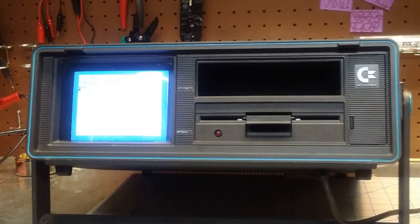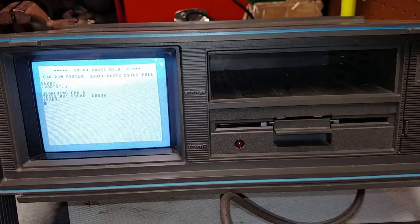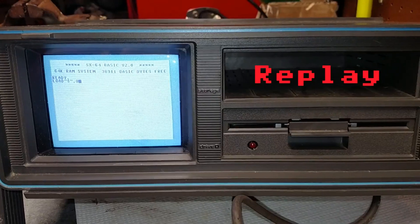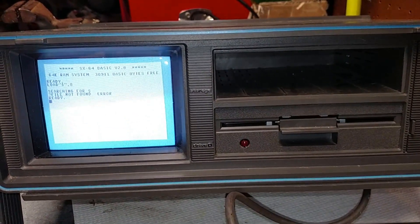Here's some original footage of how the drive behaved before the repair. You can see it looks like the drive attempted to do something briefly but very quickly returned a file not found error. There was a little bit of noise from the drive as well but that didn't really pick up very well on the video.